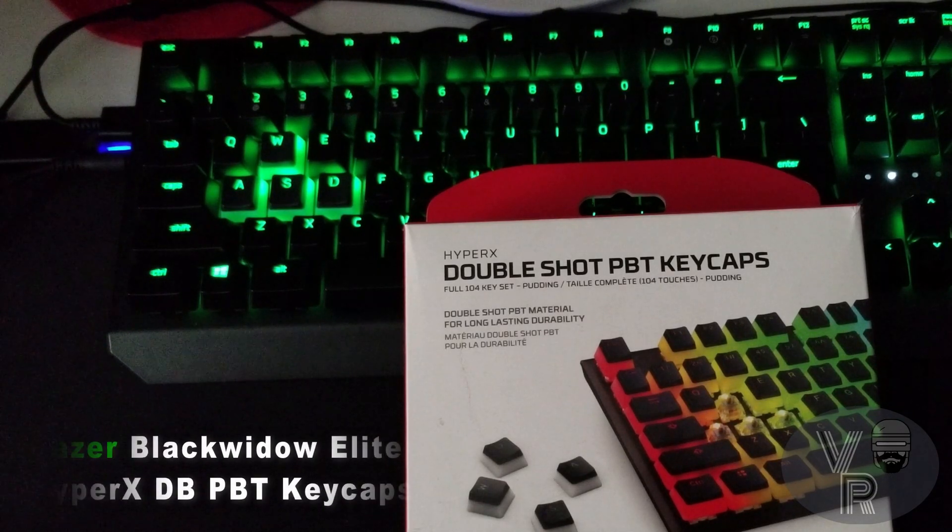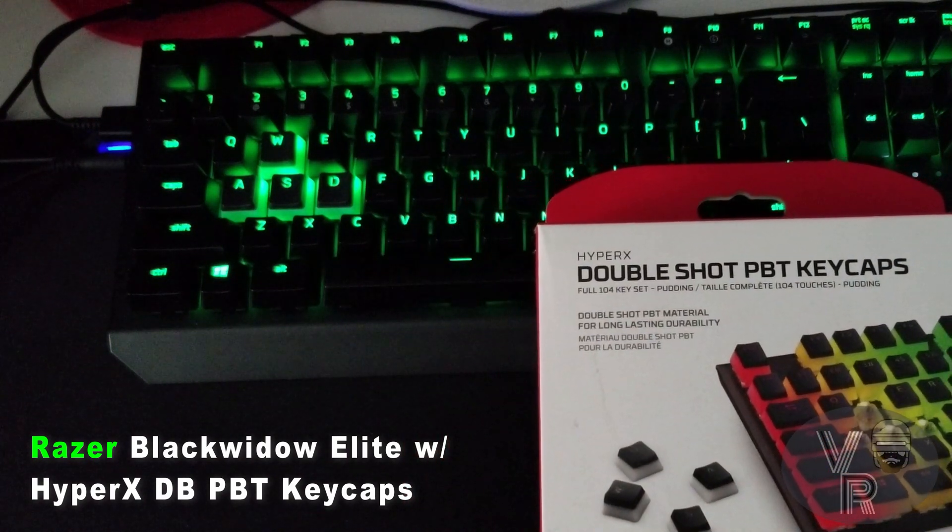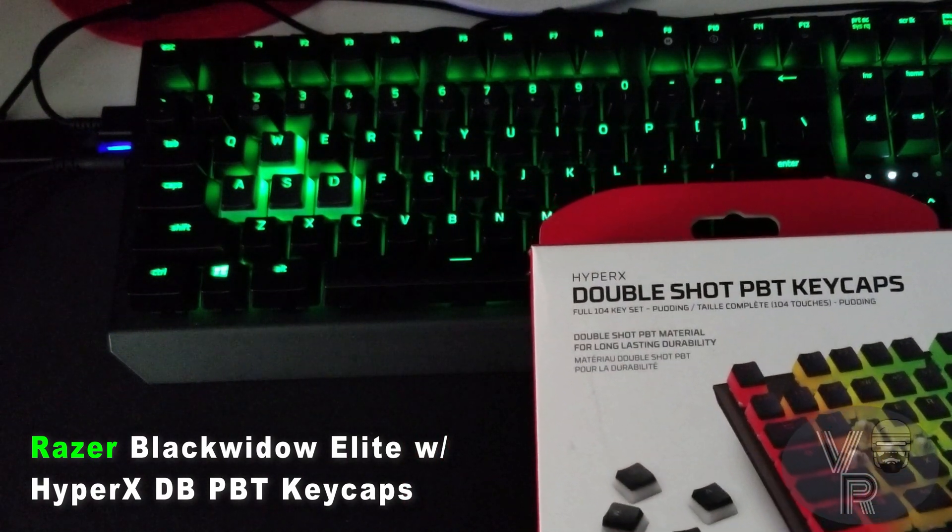Hi friends, welcome to Victor's Reality. In today's video I just wanted to show that the HyperX Double Shot PBT keycaps do work and fit with the BlackWidow Elite keyboard from Razer.